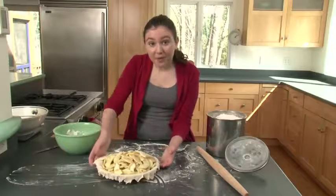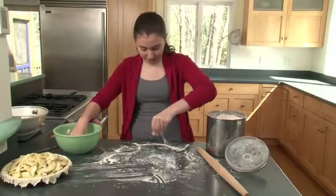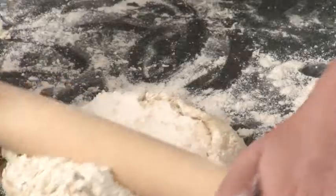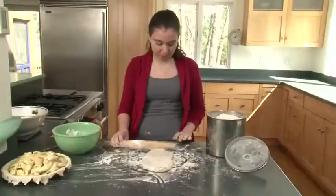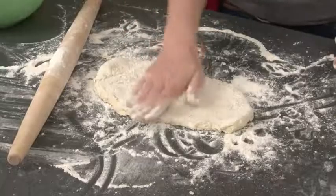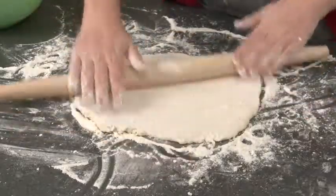Now we're going to build the top crust. Move the apple pie over, take out the next half of dough, sprinkle the counter with flour again, and put the dough down. Same process as before: sprinkle flour on your crust and roll it out two or three times vertically, sprinkle a little more flour, flip it, add more flour, and roll it out.